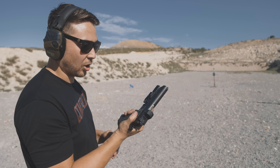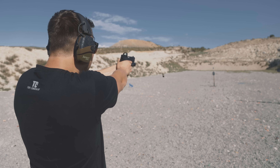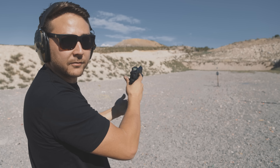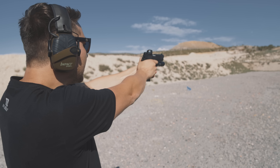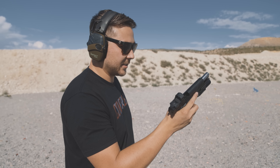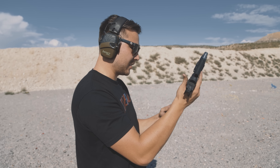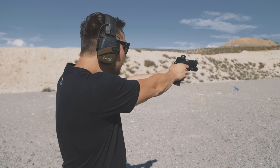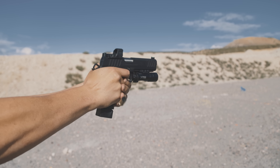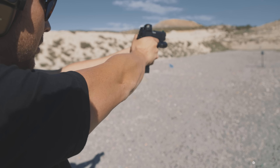This is my first round through this gun ever — it has not been fired by me before today. The dot looks pretty on. And oh man, this gun is so freaking soft. I mean, really, this gun is so freaking soft.